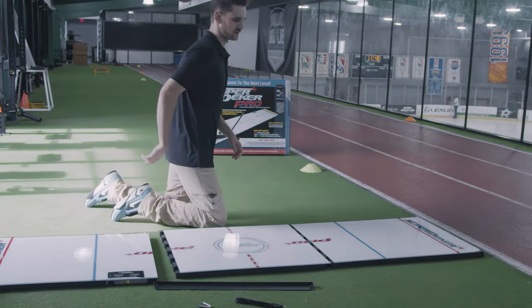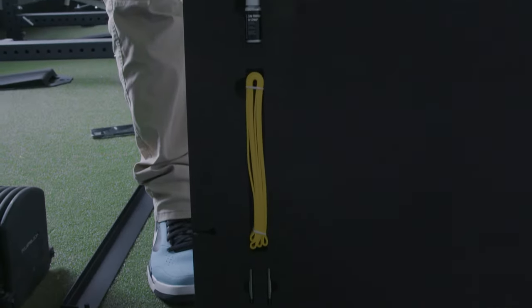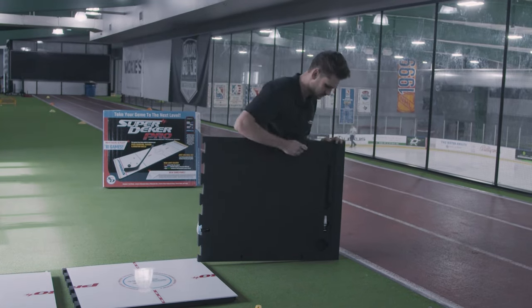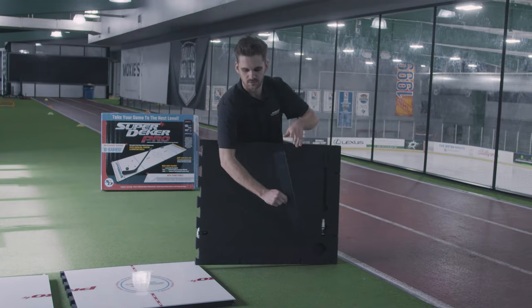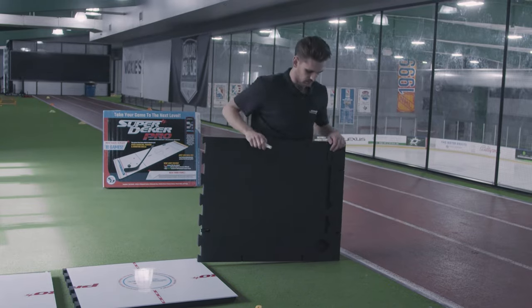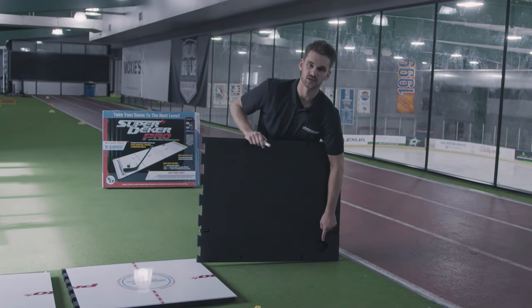Moving over to the other panel and flipping it over, we've got our rebounder bands and two more slots for your pegs on the other end. Once again you've got your rebounder bar which is already in place, your zero friction ice spray, and an empty slot for an extra EPUC.